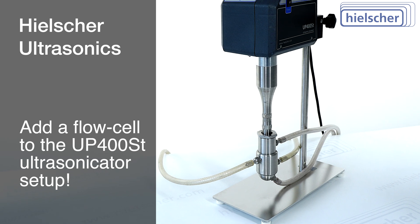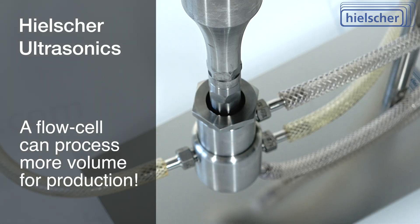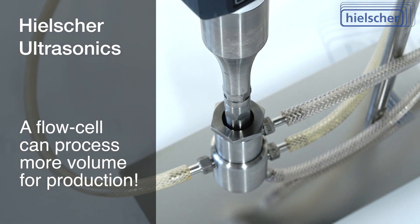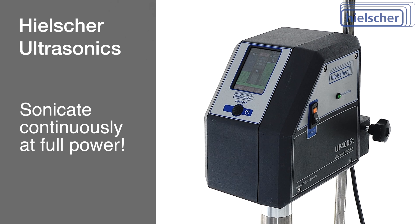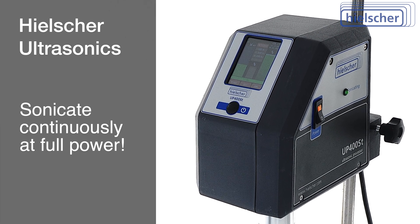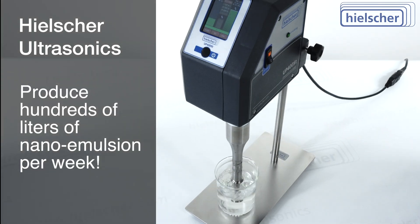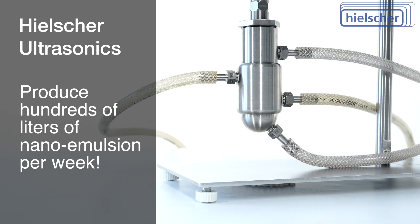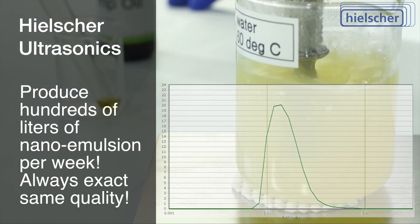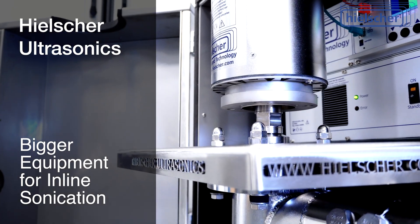Of course, you can add a flow cell to this UP400ST ultrasonicator setup. Using a flow cell, you can process larger volumes for production. All Hielscher devices can operate continuously at full power, 24 hours a day, 7 days a week. The Hielscher UP400ST can produce hundreds of liters of this nano emulsion per week, always at the exact same quality. Hielscher makes much bigger equipment for in-line sonication.